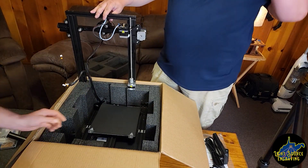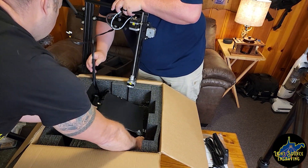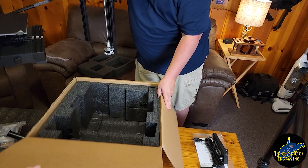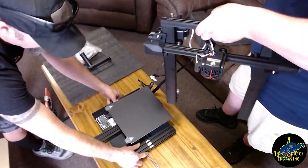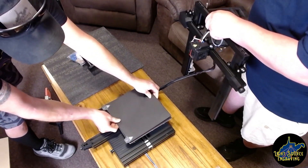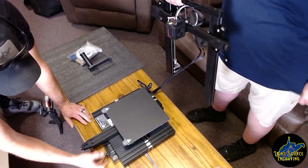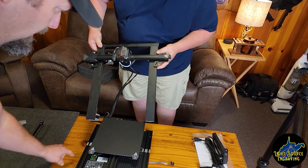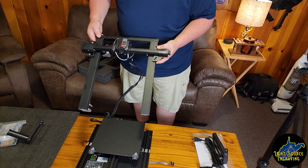Let's go ahead and pull it out — it's already plugged in. Let's scoot this box out of the way. So there we have it. This comes with a flexible steel magnetic work surface, which will make it easy for removing prints. Of course, the Ender 3 V2 tool drawer. It looks like all we have are four bolts and then this would be mostly assembled. Well, that seems simple enough.